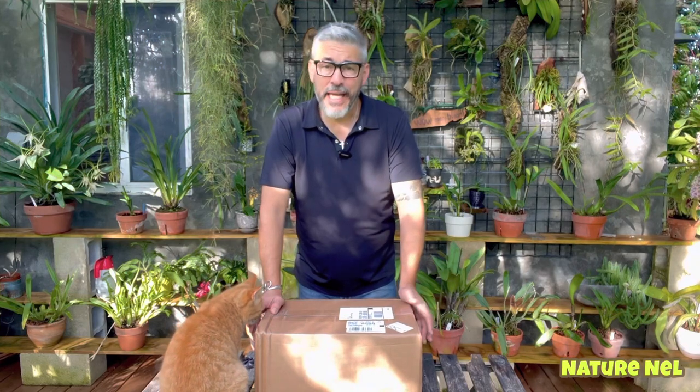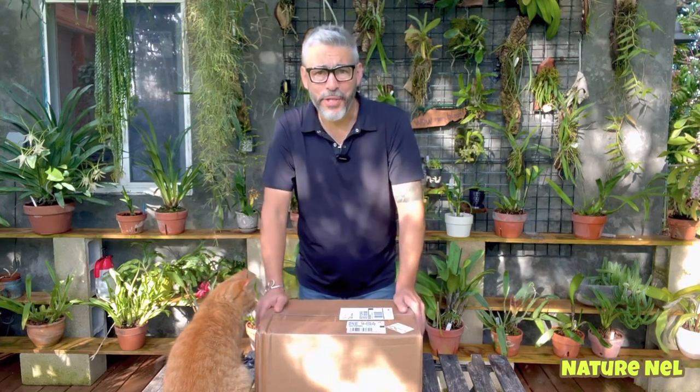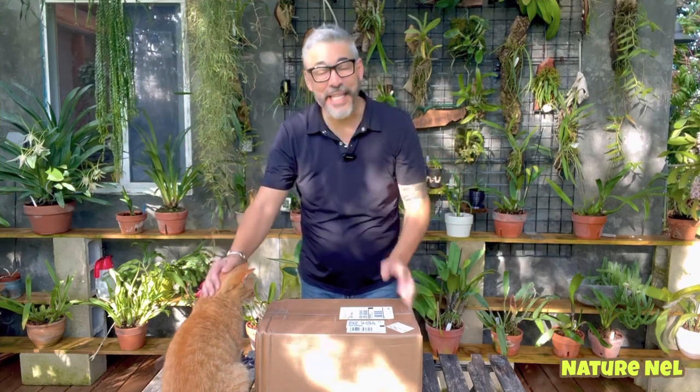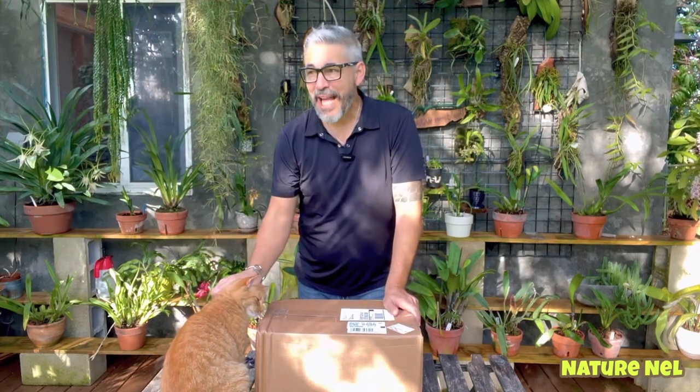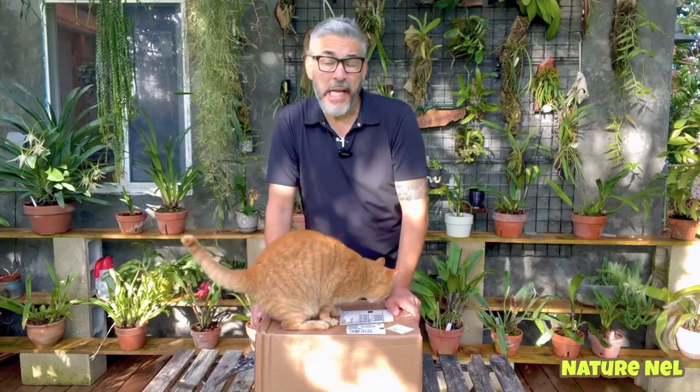And Ken at the orchid supply store reached out to me and said, you should have asked me — I could have created that combination for you. You could have just used it from one bag instead of collecting all these bags and trying to make it. And we also talked about aroids. He said that they do carry aroid medium, and I had no idea — I thought he only had stuff for orchids.